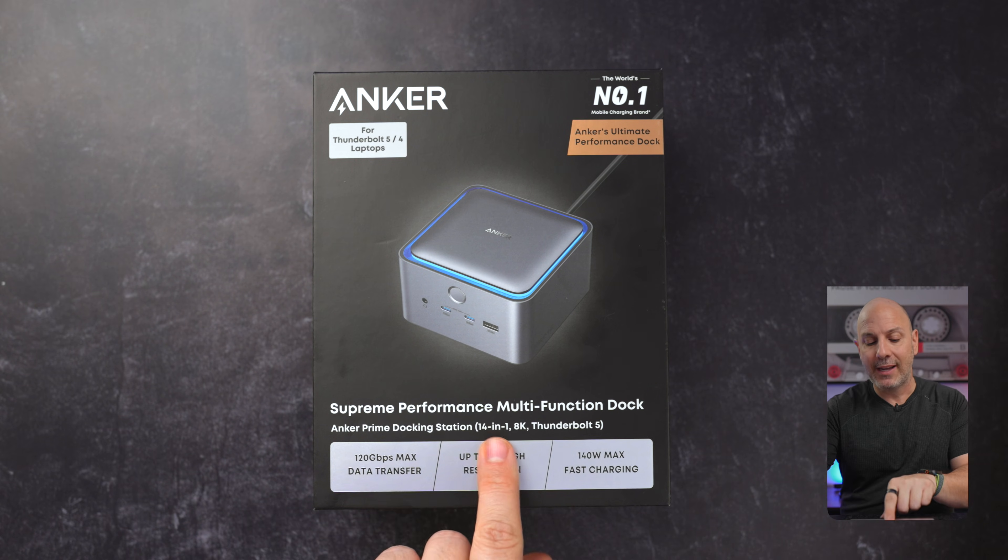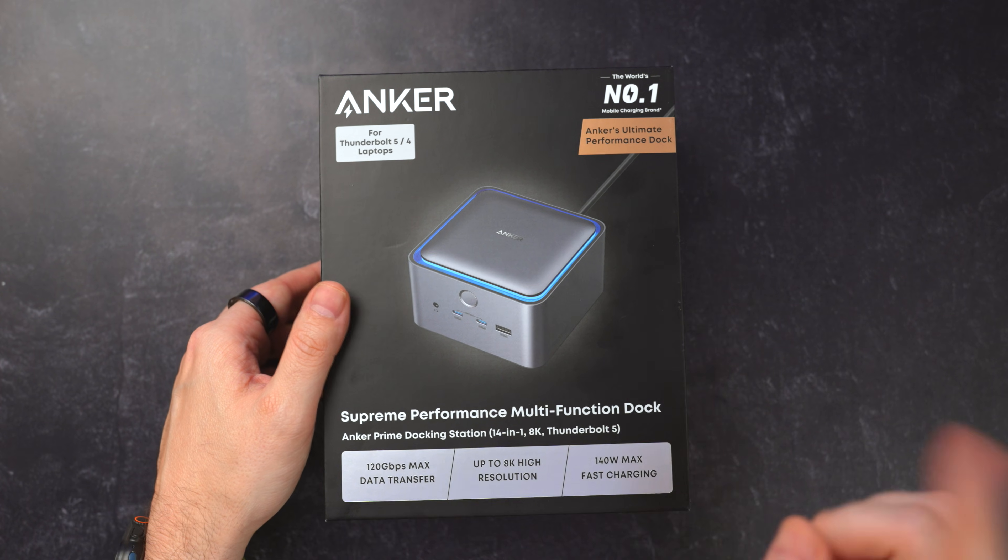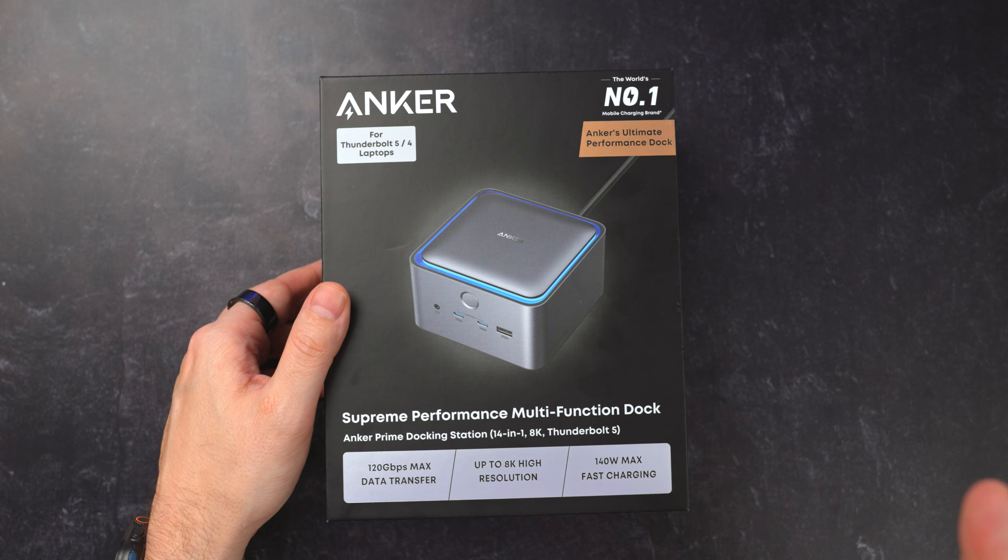This is a 14-in-1 docking station. It supports up to two 4K displays as well as Thunderbolt 5. It is worth noting that this will also charge your device up to 140 watts max, so if you have the 16-inch MacBook Pro, there's plenty of power to go around.